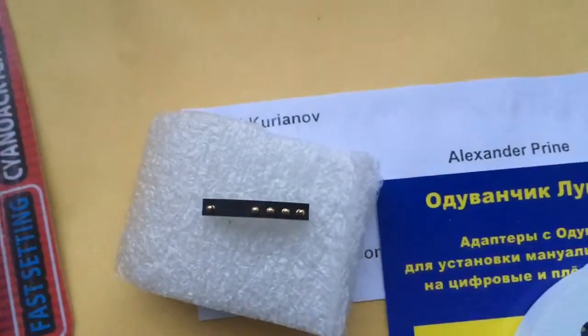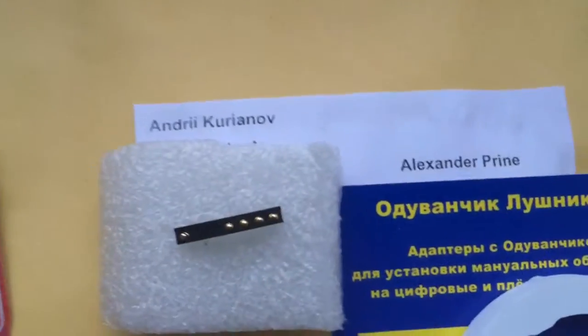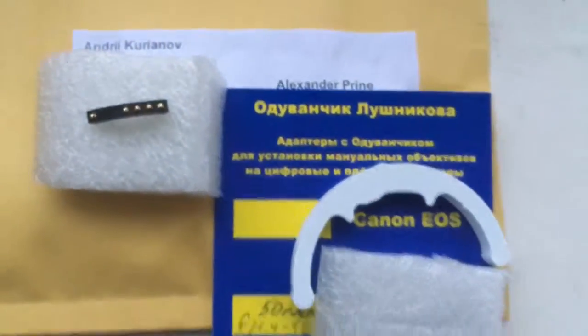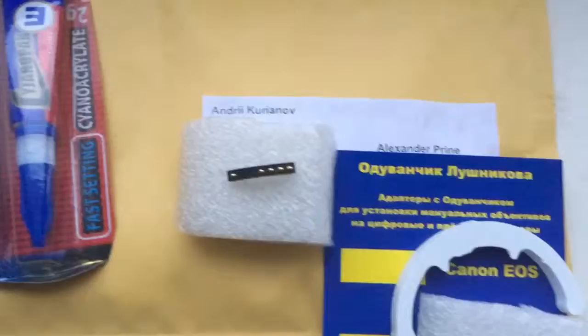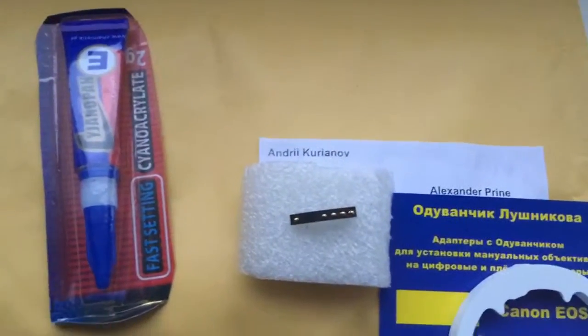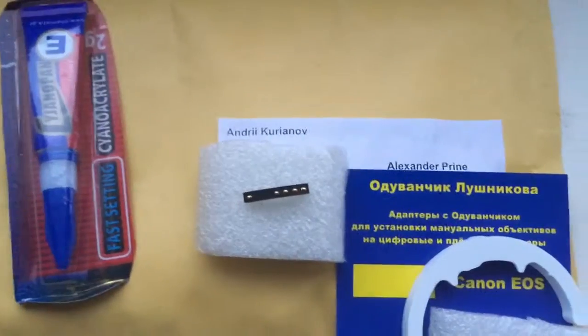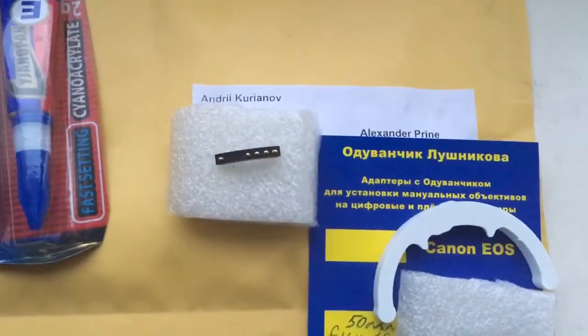Be very careful with the chip. Installation on your lens is very, very difficult. Now I am packaging your chip and will send it to you on 9 January from Slovakia. Thank you for your attention.